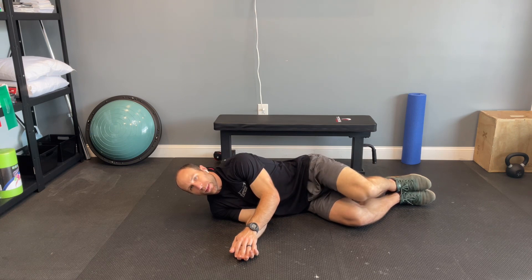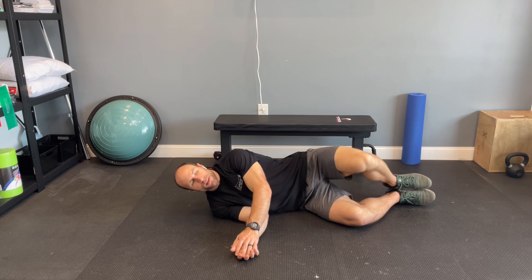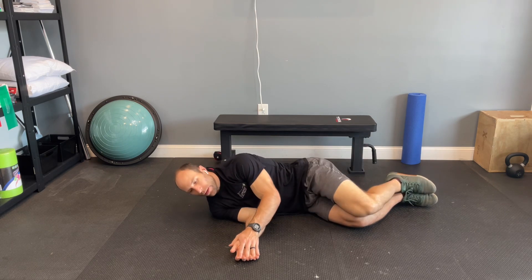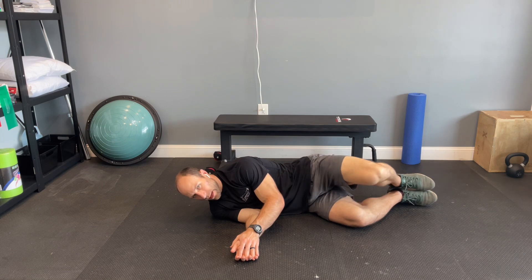Don't let the hips rock backwards — we don't want this. We do want to be keeping everything in line. And that's your clamshell.